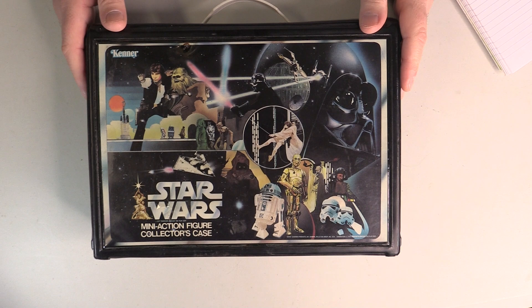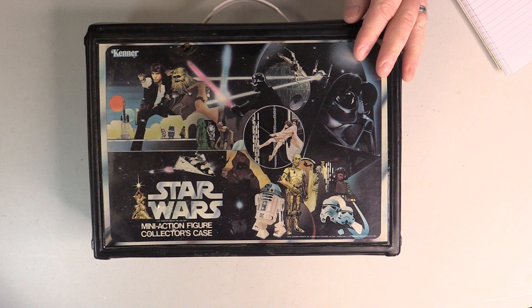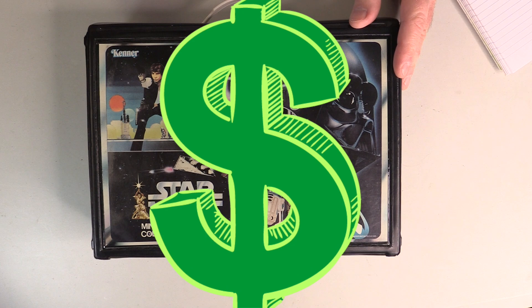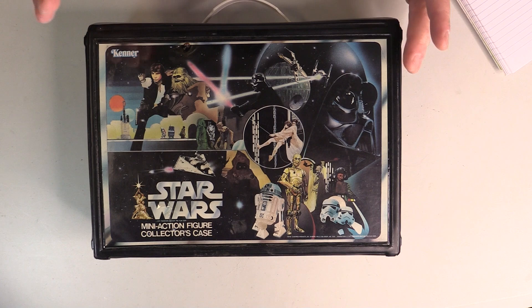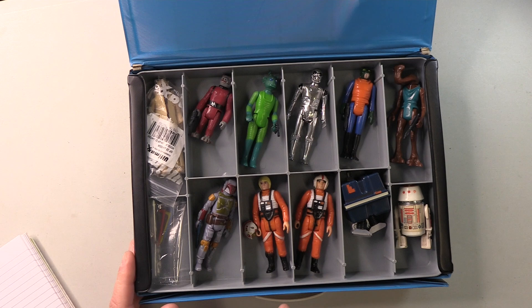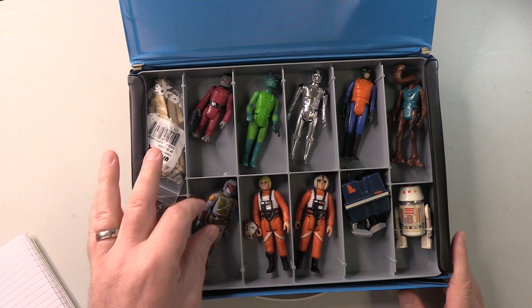So to start things out, this was the case I bought filled with figures. In fact, I did buy the first 21 as a complete set and they did come in this case. Now the case itself was in pretty bad shape — there appears to be like a cigarette burn here. I think I'm going to get rid of this case. I'm not going to display this or use it once the figures are on display, so this can go at some point. But inside, we have the top layer, and ah, that's the custom look I made a few years back. Anyway, let's go through these.